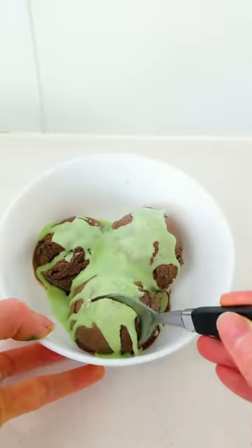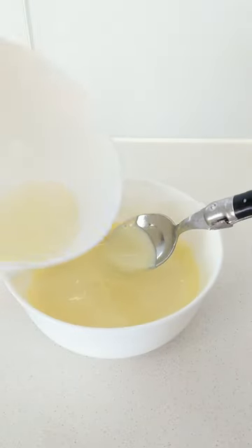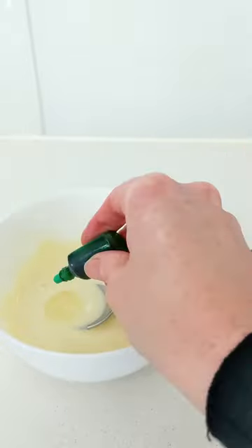Remember ice magic as a kid? The chocolate sauce that magically hardened as soon as it touched your bowl of ice cream? Well we made our own version, but this time with white chocolate and peppermint.